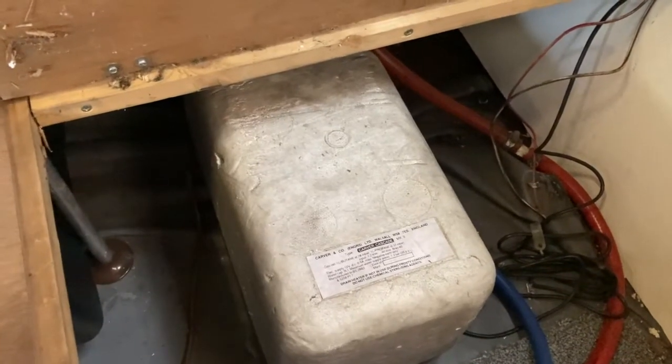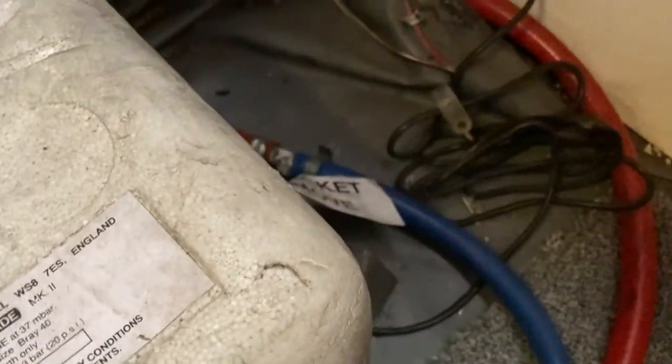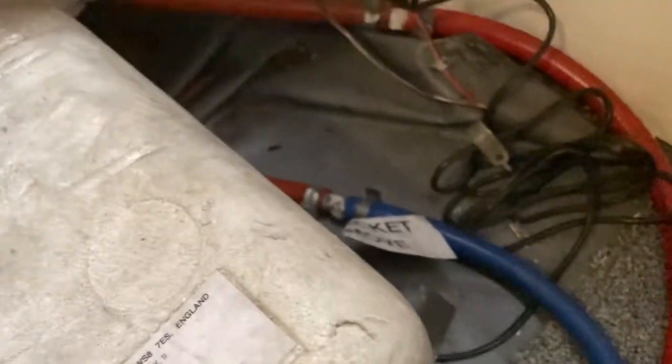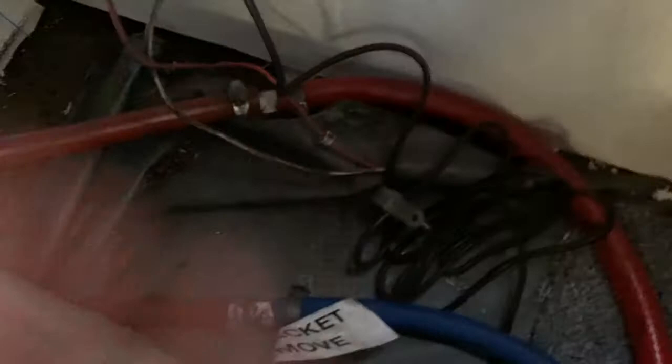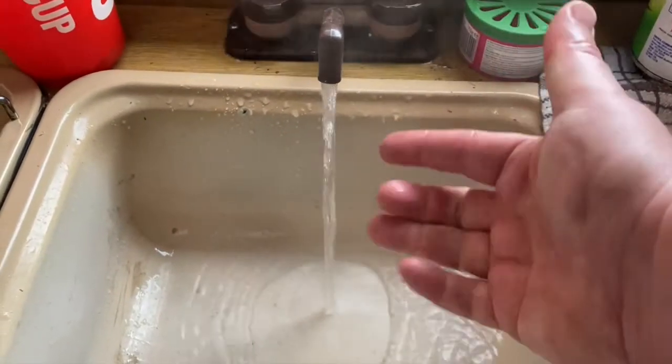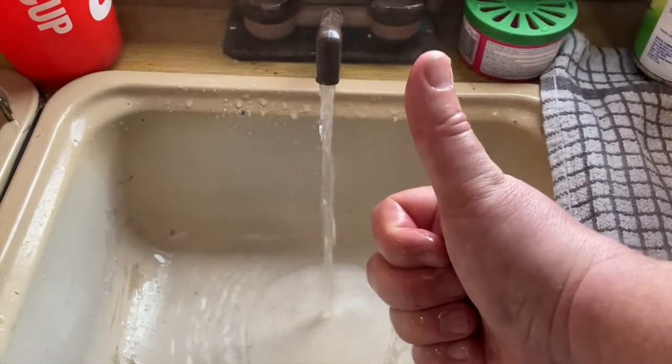A bit about the Carver Cascade Mark II: as you can see, that's the gas supply - most will have a gas supply. You've got the cooled water inlet, which is the blue, and the hot water coming out. Not really warm yet, but - hot water. Happy days.